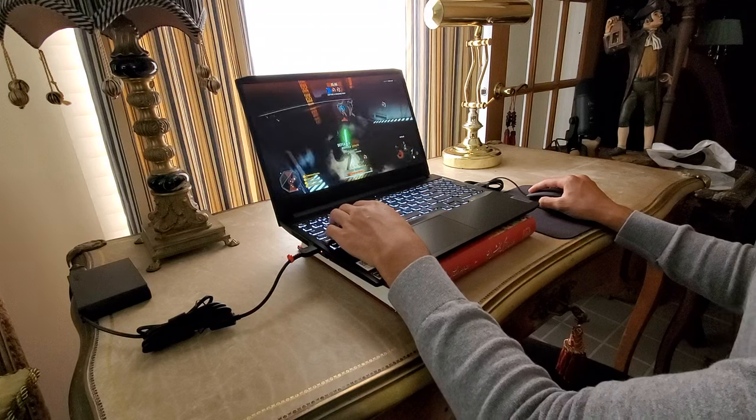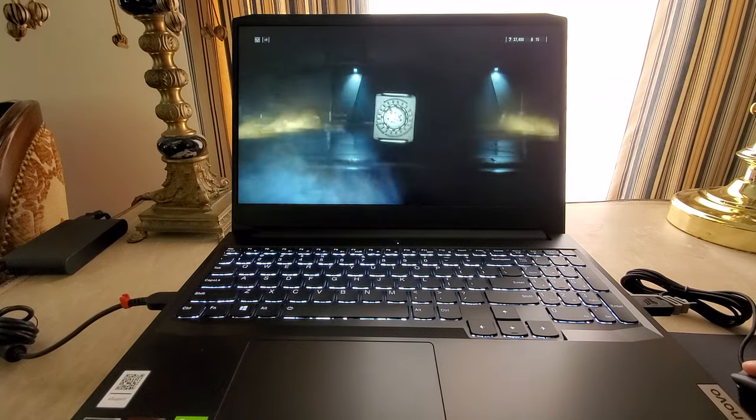Now, for the screen, the laptop has a 120Hz display, which is great for playing games on. The smoothness of a high refresh rate screen is really satisfying. You need to see it to understand what I'm talking about.